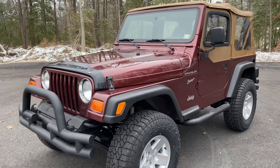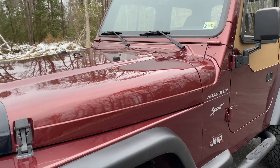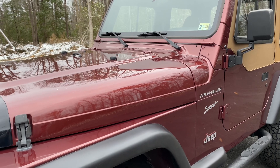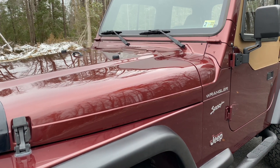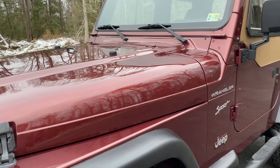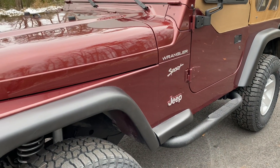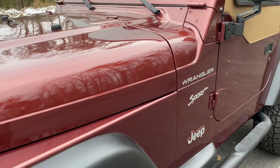Starting off with the paint itself, we did our full paint correction service on this Jeep. I do discuss this process in most of our videos. The reason I do is there are many people watching just this video for the first time. So for all you guys that have seen our other videos, I apologize — I've got to go through the process.